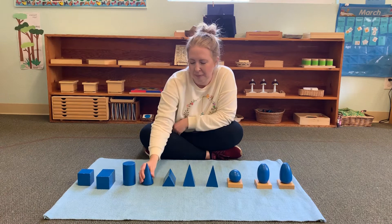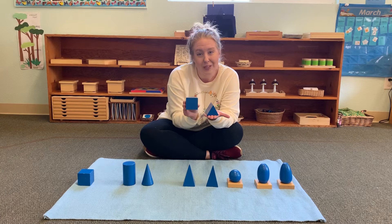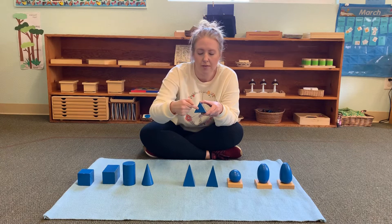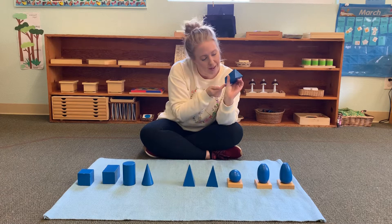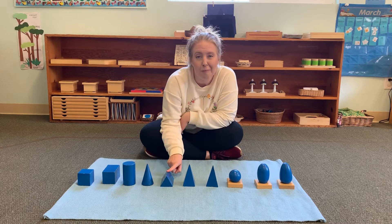This is a triangle-based prism. It's similar to the square-based prism, but one face is a square and one is a triangle. The triangle-based prism has two triangles and three rectangles. It doesn't really roll — if you push it, it doesn't even flop. It's pretty sturdy. Triangle-based prism.